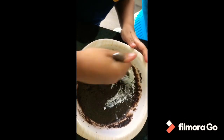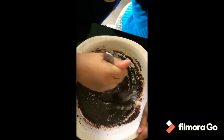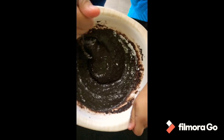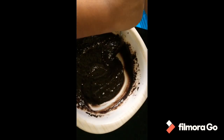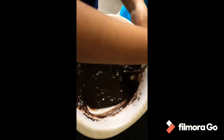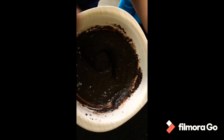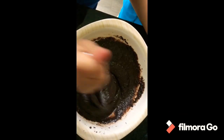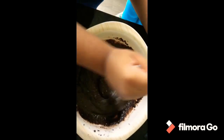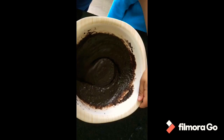Then we have to mix to make it smooth. Mix it well, mix it pretty well. If you don't mix it well, the cake won't look smooth or good. So we have to mix it carefully and good.